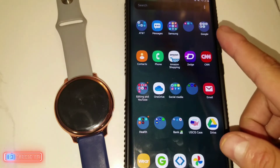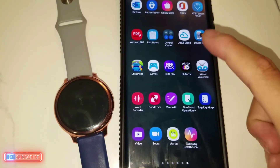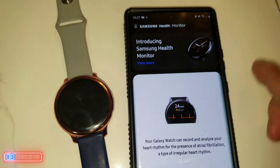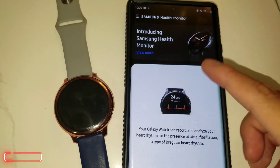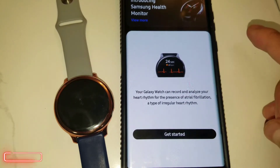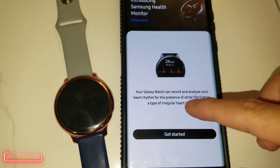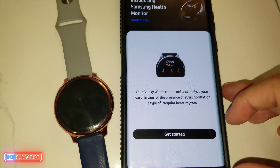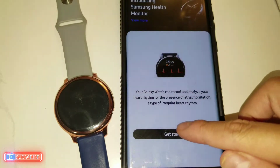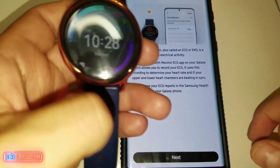After the update has been completed, you will see a brand new app called Samsung Health Monitor. When you open it, it introduces the app and gives you a message which says: your Galaxy Watch can record and analyze your heart rhythm for the presence of atrial fibrillation, a type of irregular heart rhythm.